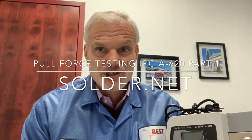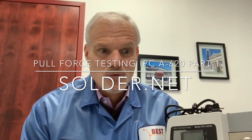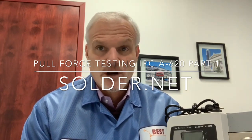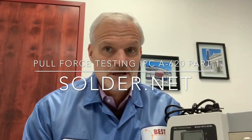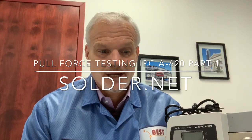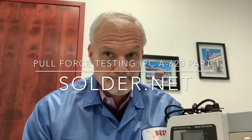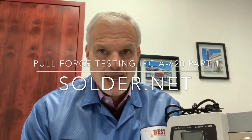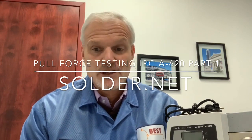Pull force testing is a requirement for classes 1 and 2 if no crimp height testing is performed, and it is a requirement for class 3 cable and wire harness assemblies per the IPC A620. We're always pulling on the smallest diameter wire to determine the pull force strength, outside of any other requirements by the user.